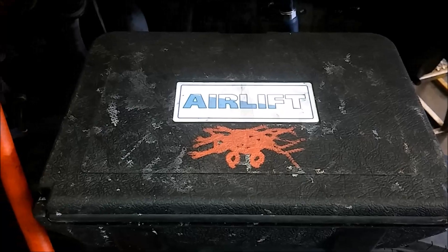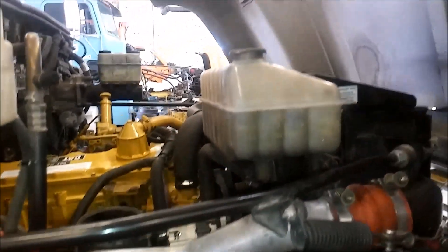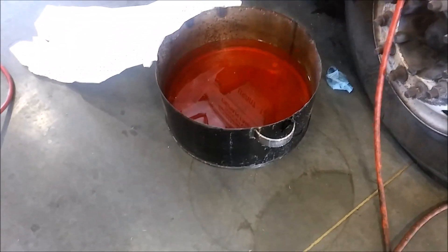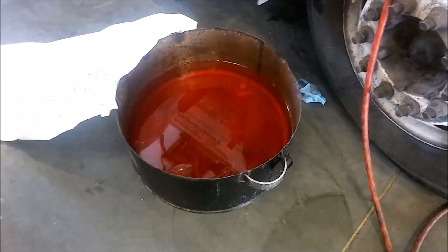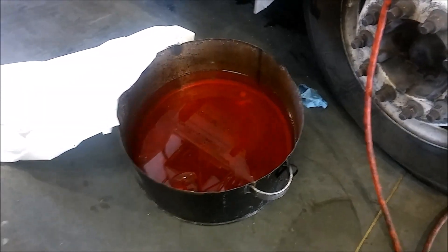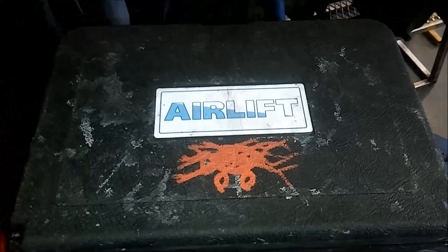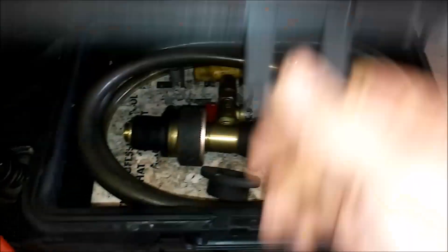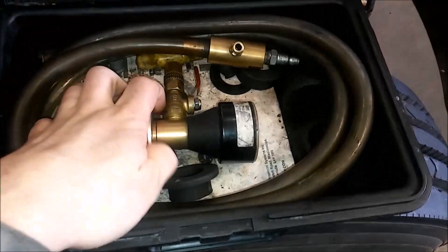This is the Airlift — it comes in this blow-molded case. I've got a CAT 3126 that just got a cylinder head put on it, so there's no coolant in there. The block is totally drained. There's our coolant containment device — it's probably got about seven or eight gallons of coolant in it for this 3126.